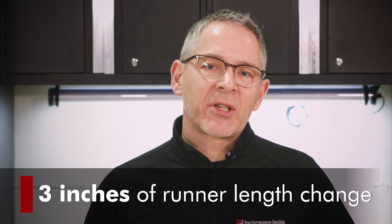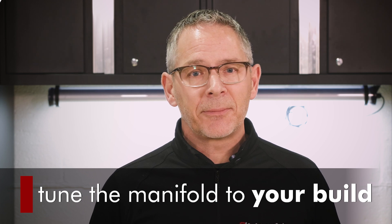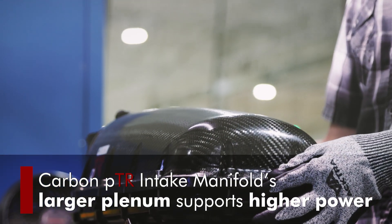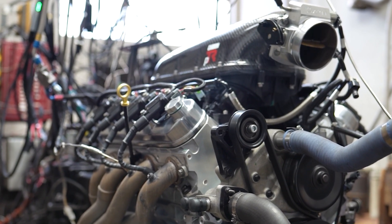The modular runners allow nearly 3 inches of runner length change, so you can tune the manifold to your build. We also gave the manifold a larger plenum to support high power and focused on the perfect diffusion of the air from the throttle to the plenum.